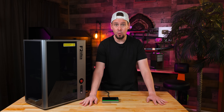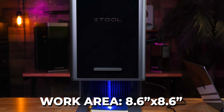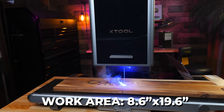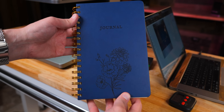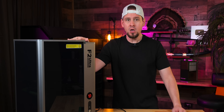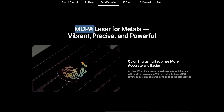The work area of the F2 Ultra is 8.6 by 8.6 inches standard, and 8.6 by 19.6 inches if you use the conveyor. Everything I've been seeing so far is a definite upgrade over my beloved F1 Ultra. So, what in the world is a MOPO laser? Well, MOPO is a type of fiber laser that gives you more control, specifically over pulse width and frequency.